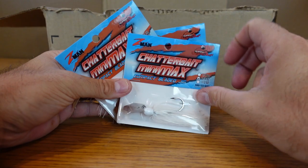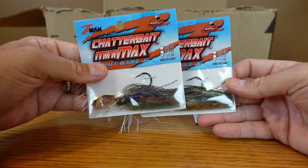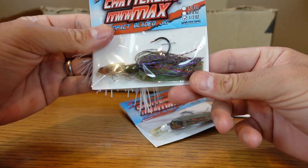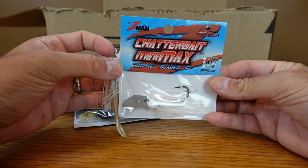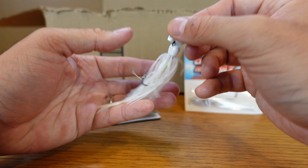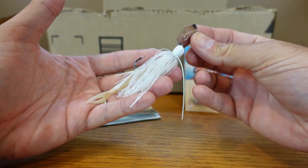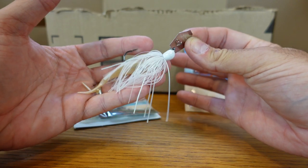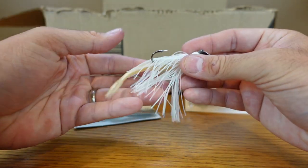Starting off with the Chatterbait Mini Maxes — I grabbed a couple of these, I've shown them before, but I got a couple more colors. I got the bluegill in half ounce — I like the colors on it, the green, the orange, purple gold blade. And then in three-eighths, a couple of these white ones. Throwing these up shallow, especially when the bait fish start moving up. I wanted to get some of these smaller ones for the smaller lakes and ponds around here. I think this will mimic the bait, especially the smaller shad, later in the year in the fall.